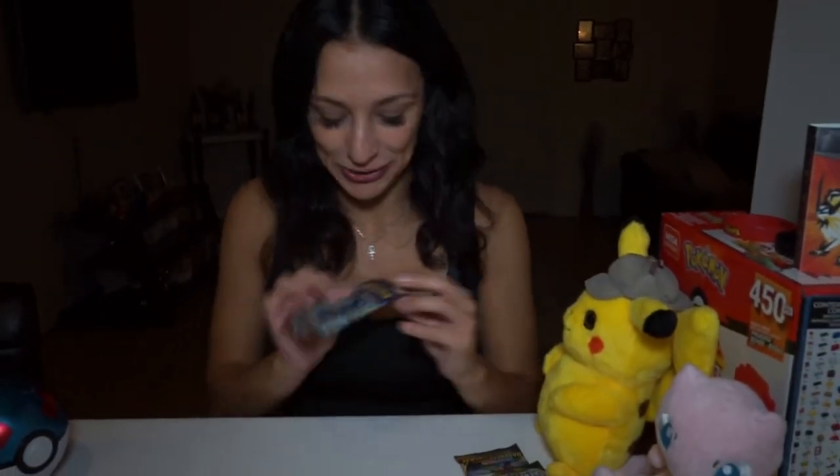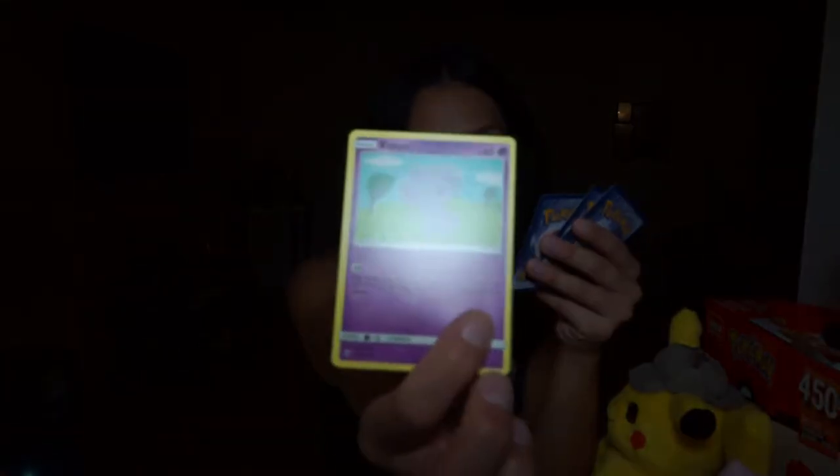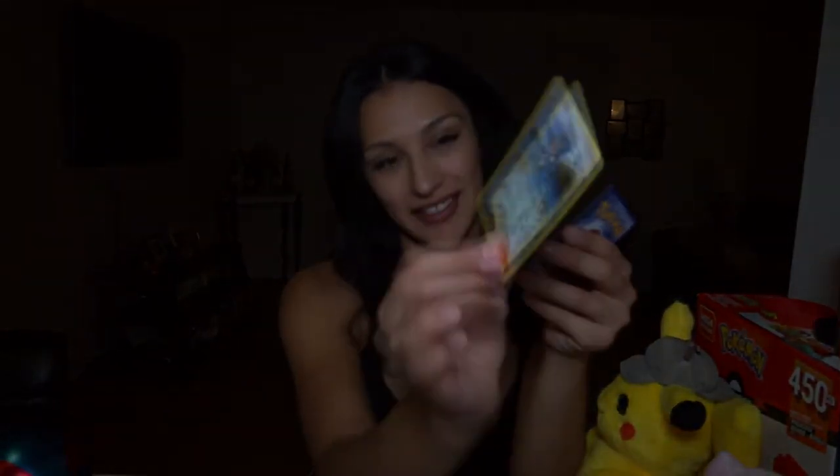This one's the Sun and Moon one — we're going to do this next. We have an energy, a Smeargle, a Heatmor, Trainer Lana, a Noibat, a Sawk, an Espurr, a Pansage, a Panpour. Another Lana — except she's one of the reverse holographics — and an Eelektrik.